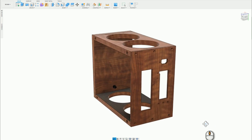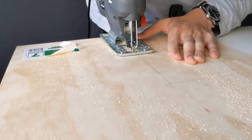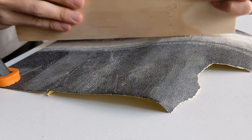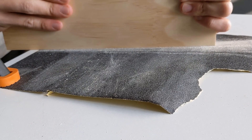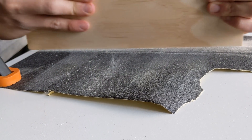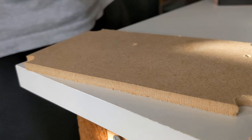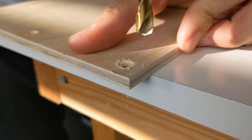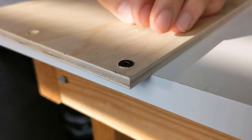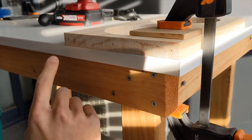After that's done, I cut out the piece for the rear panel. The rear panel will be attached using 6 M4 countersunk screws.